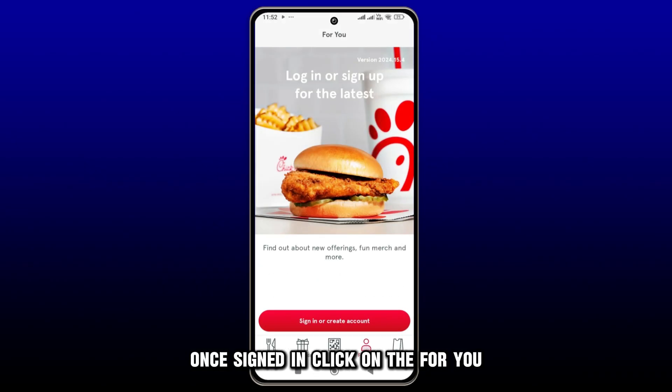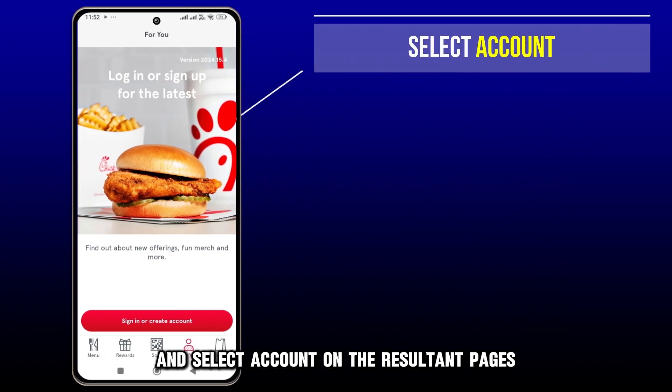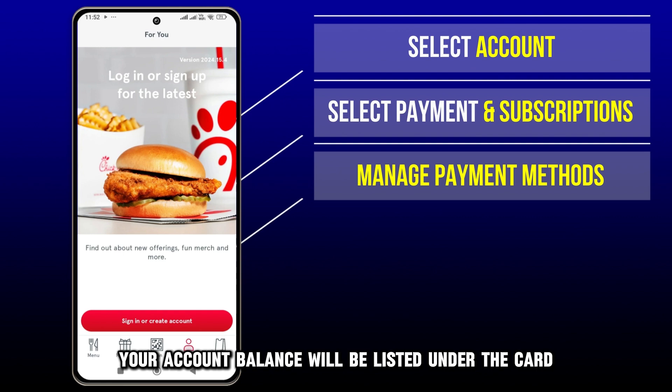Once signed in, click on the For You icon at the bottom of the home screen and select Account on the resultant page's top right corner. On the account page, select Payment and Subscriptions, then Manage Payment Methods. Your account balance will be listed under the card.